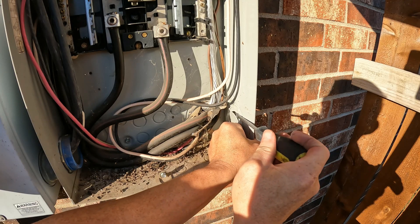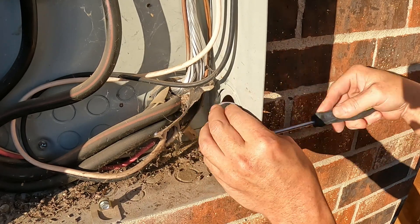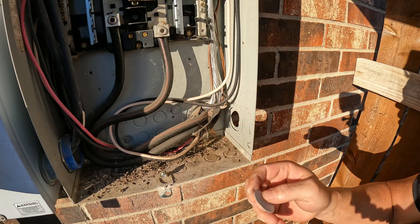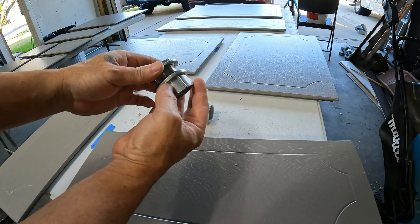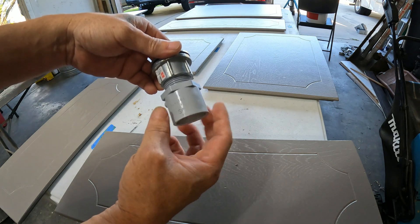On the knockouts, I'm just trying to bend this one-inch piece out. It works on metal fatigue — you keep going back and forth — and it's going to put this one-inch fitting in there. I'm going to be converting it to PVC conduit.